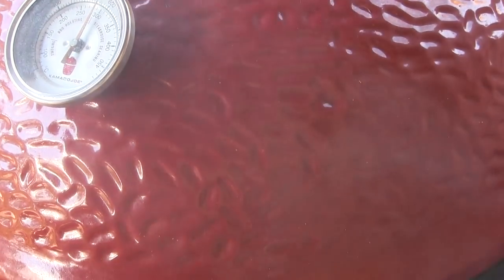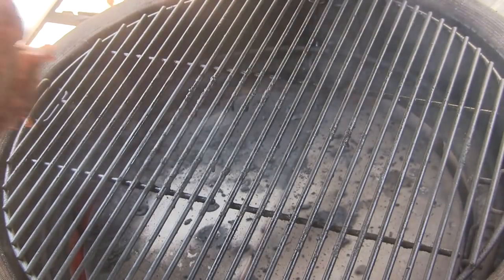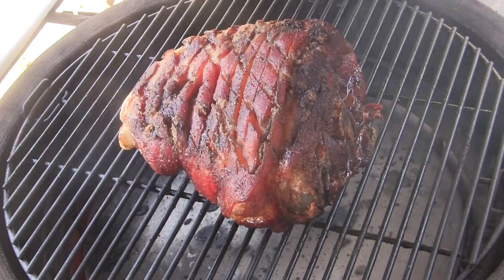I have run the temp on the Kamado Joe Classic up to about 550 degrees. I also removed the drip pan before I did that — you don't want to bring a drip pan full of grease up that hot. So we're going to set this roast back on here, close the lid, and let it go for 15 minutes or so, and we're going to watch what happens to this skin.